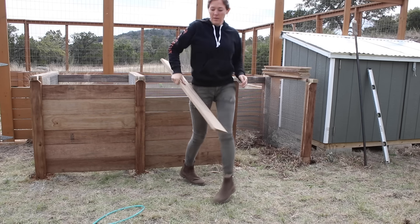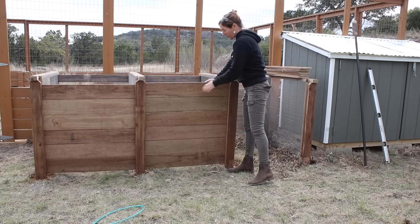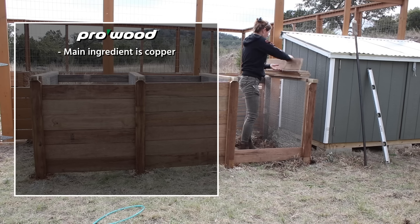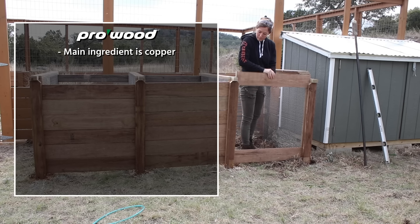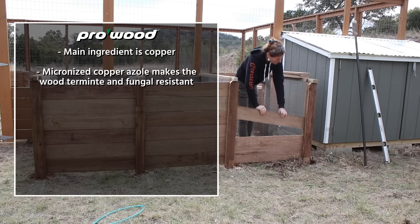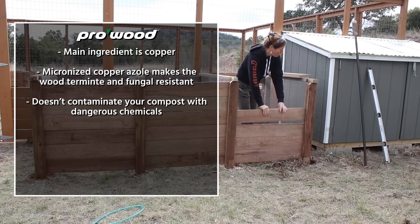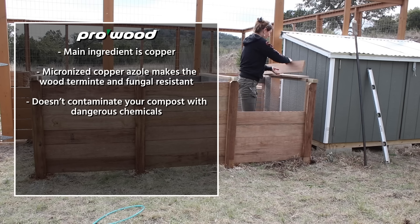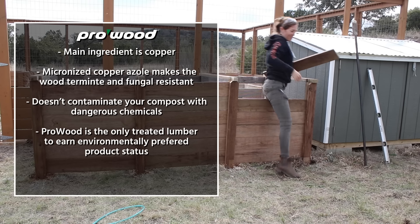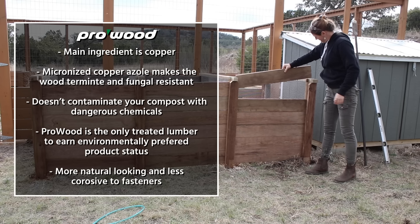If you're worried about using treated wood around compost, know that the main ingredient in ProWood pressure treated lumber is actually copper, which is used in frying pans and even water lines. The technical name is micronized copper azole, which still makes the wood termite and fungal resistant but means it won't contaminate your compost with dangerous chemicals. In fact ProWood is the only treated lumber to earn environmentally preferred product status, and it's more natural looking and less corrosive to fasteners.